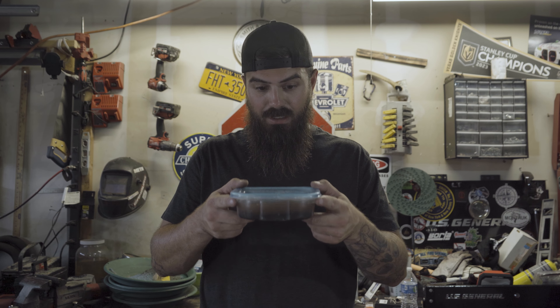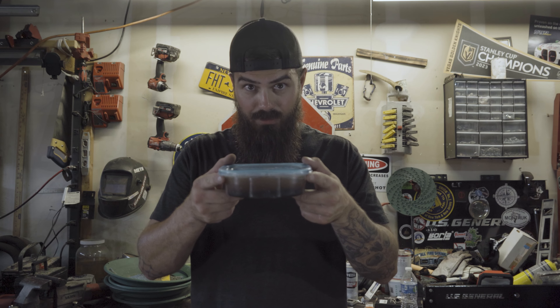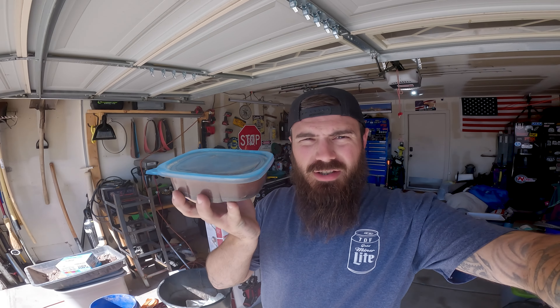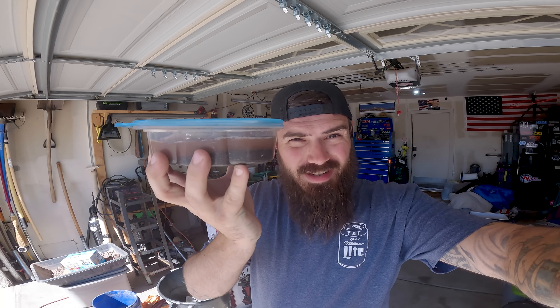We'll run it through our machine and see if we actually got more gold in here than what I know is in there. All right, it's been 24 hours. Let's run this thing through the gold wheel and see how much gold is sitting in this black sand.